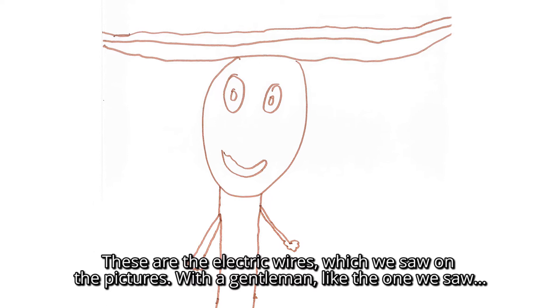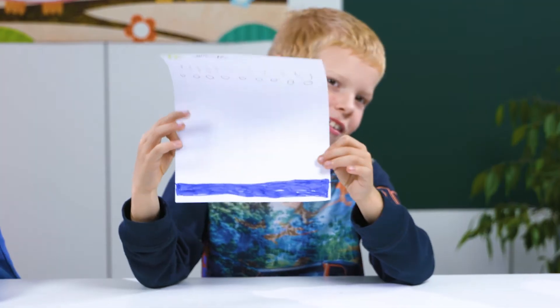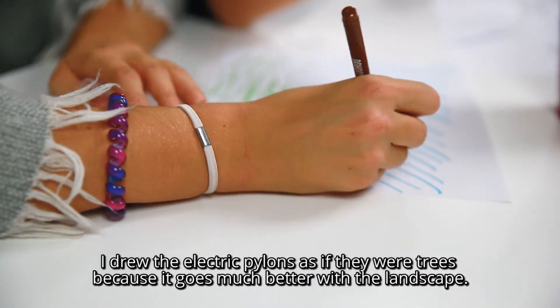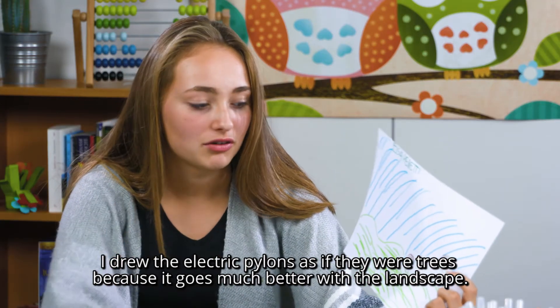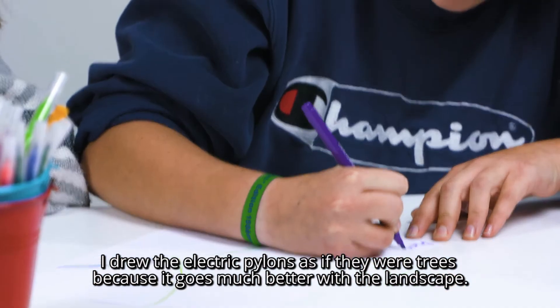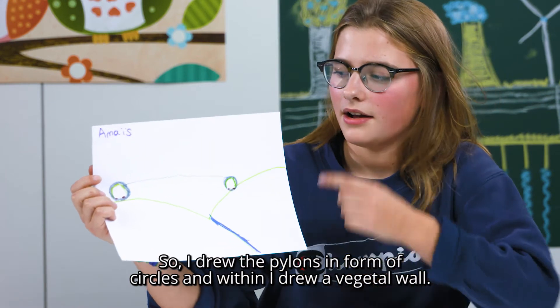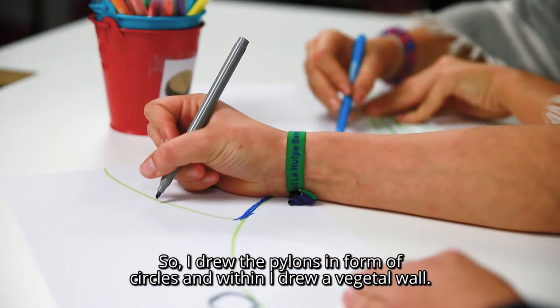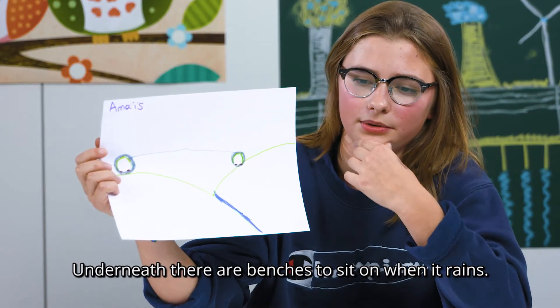With a man like that we saw on the 7th of May — how do you draw the electric panels? I've drawn the electric panels in the form of trees, because they don't fit with the landscape. So I made the panels in the form of corners, and inside I put something vegetable, like a vegetable garden, and below there are walls so that we can sit on it when it rains.